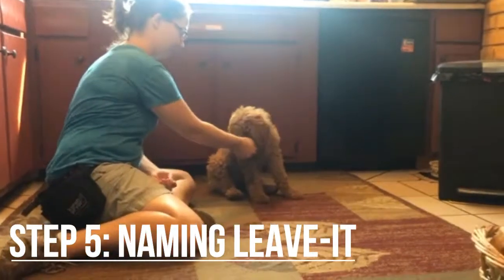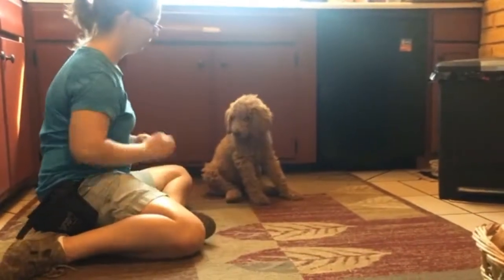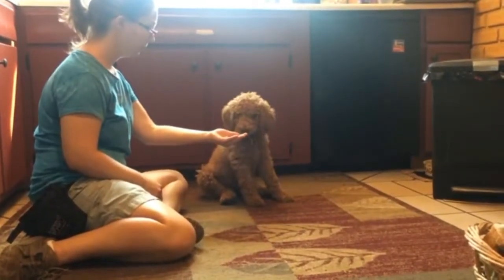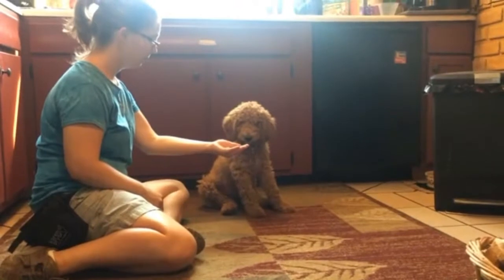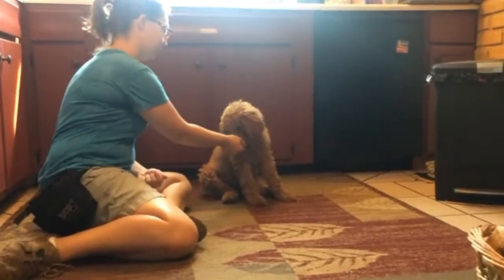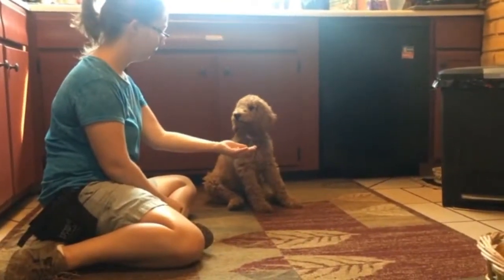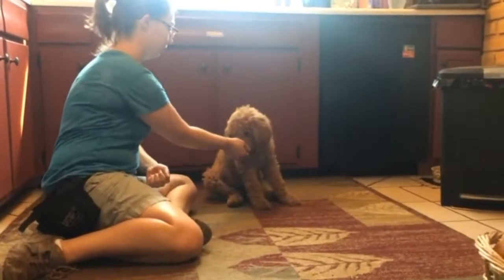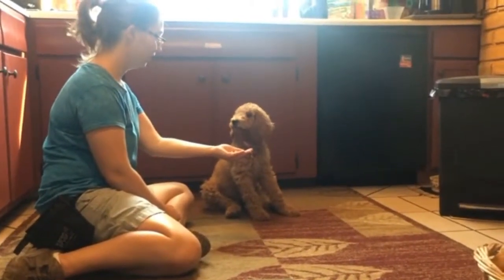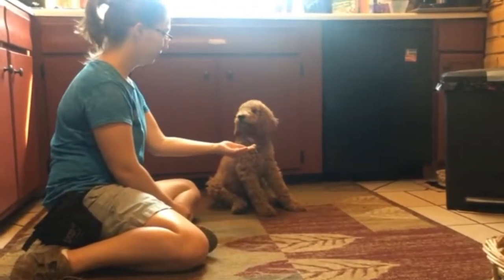So then when we named it, we went back to open-handed Zen and simply said 'leave it' as we presented the treat. We'll praise here because she's staying back, although she's not looking. Praise is a great way to let her know that even though she's not yet earned the treat, she's on the right track. So instead of silence, I like to praise as feedback to say, okay, keep it up, you're on the right path.